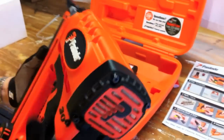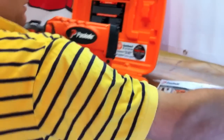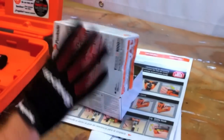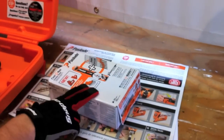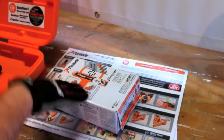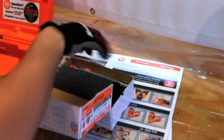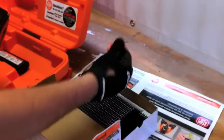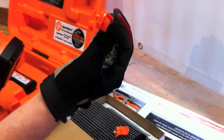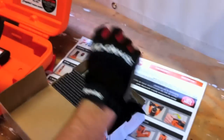You can also use this with Paslode's new fuel and nail combo packs. Another thing to note about these new combos is they work with legacy Paslode tools. So if you have a 3 or 4 year old framing nailer and you've been looking at the new fuel and nail combo packs, they now include adapters in every pack so you can use them with your existing tool, which is a great idea.